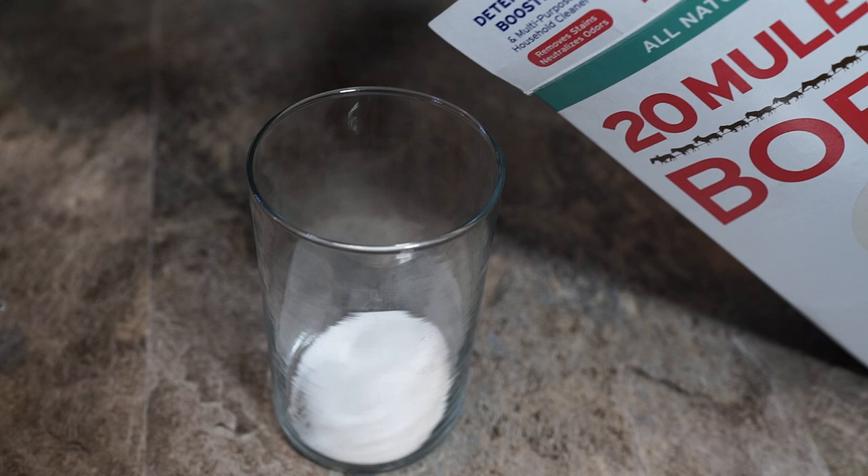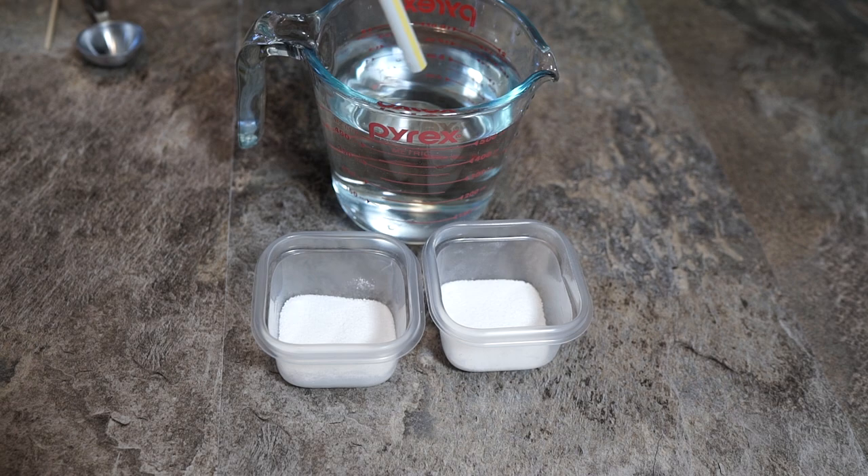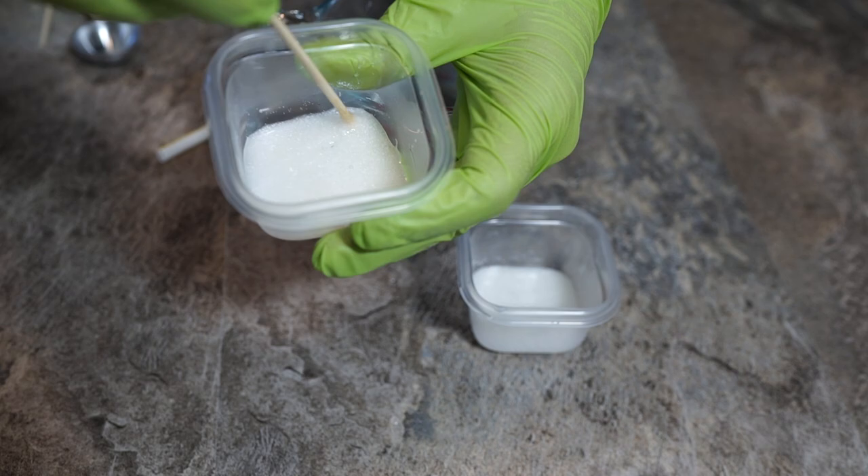You don't want the borax to overpower the sugar or the ants won't take the bait. I'll be using tiny, cheap containers to hold my mixture. Pour enough in to cover the bottoms and add just enough water to make a syrupy consistency. I simply dipped a straw into a glass of water and dripped it over the mixture — you can always add more water later. Go slow and mix everything together until it runs kind of like maple syrup.